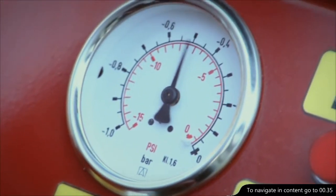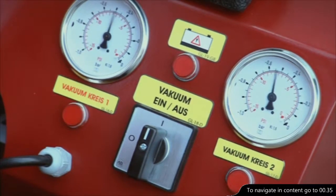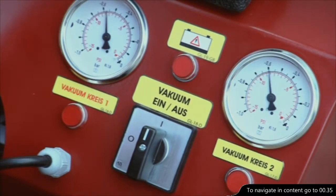Furthermore, the acoustic and visual alarms ensure that the operator only uses the machine when it has the necessary suction capacity.